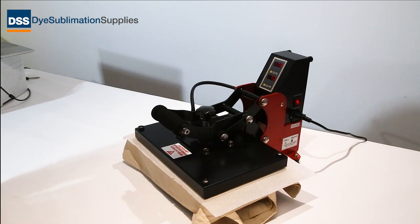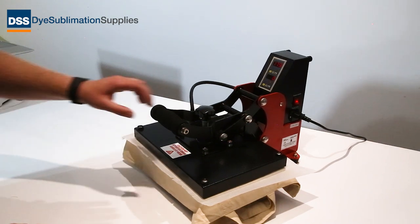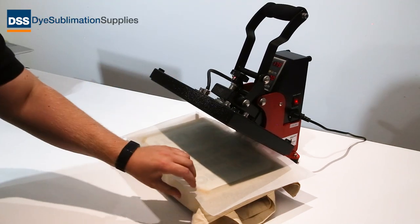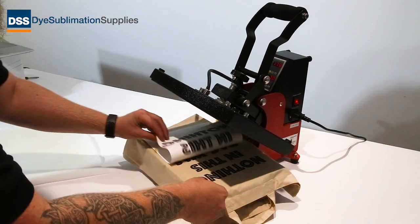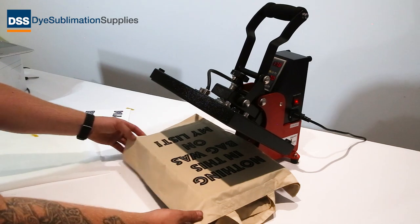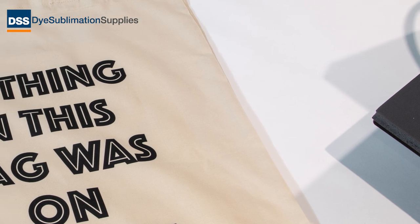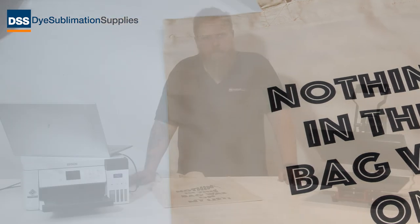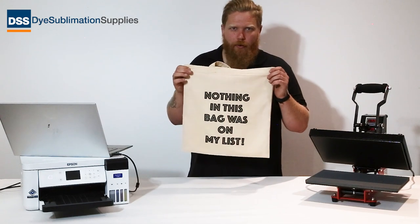We'll wait for the timer to stop. The press is nearly done so we're just going to wait until it beeps. Now we're going to lift the platen — gently, just to make sure it doesn't bounce — take your release liner off, and then get your transfer off your blank as quickly as possible. And as you can see, that's printed on beautifully.